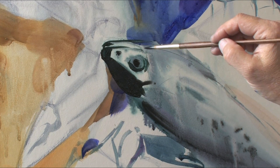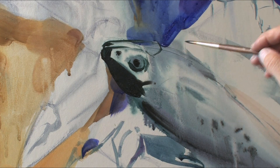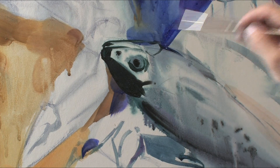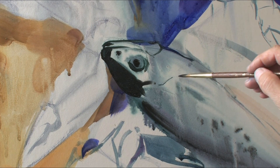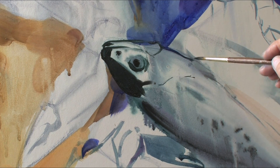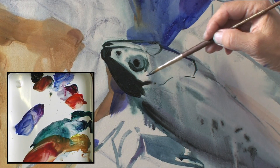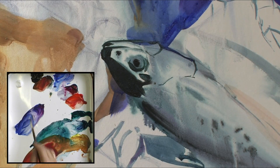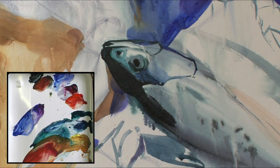Pay attention — I don't use white right now. I don't start with white color because in any media, when you start to use white, you lose brightness. Right now what we need to do is keep the darkest color as possible. Remember this and try to use darker paint.